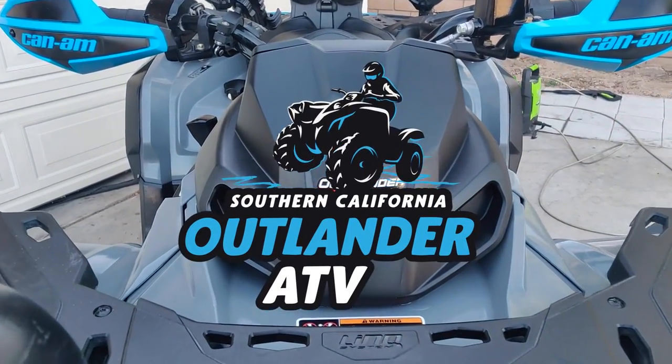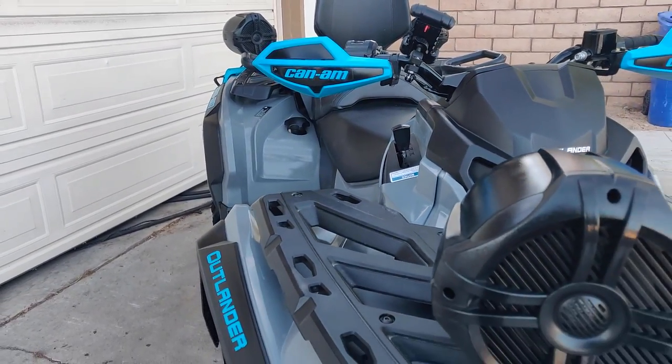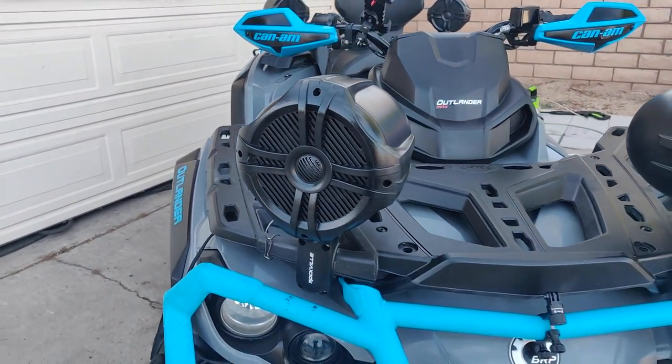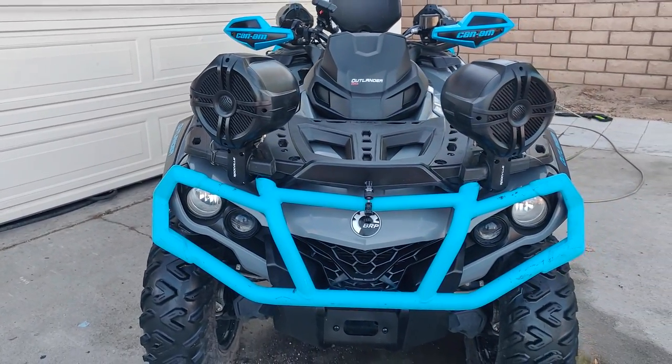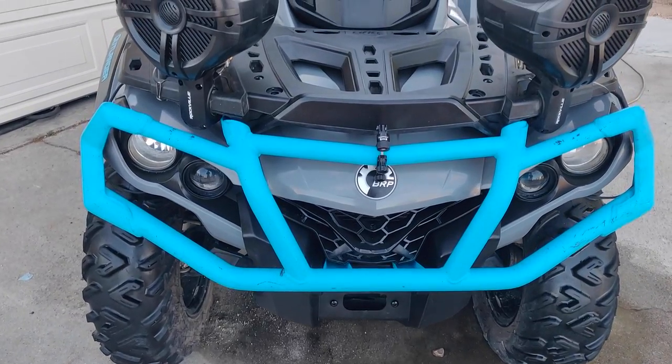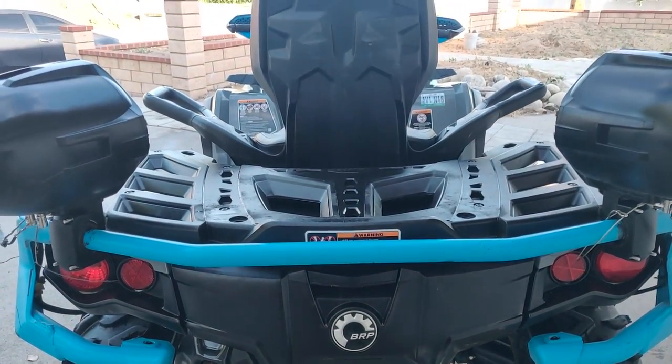Welcome back to SoCal Islander ATV. In today's video, I'm going to be giving you a walkthrough of this thousand watt sound system I'm installing on my ride and will give you my personal review at the end. I hope this helps someone as this is a subject I get tons of questions about, so let's get right into this video.